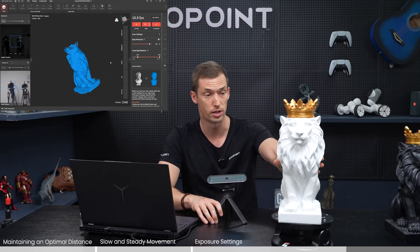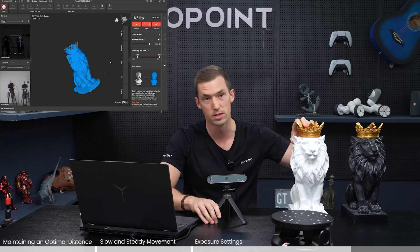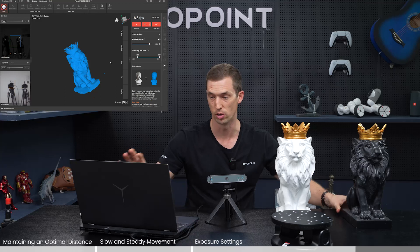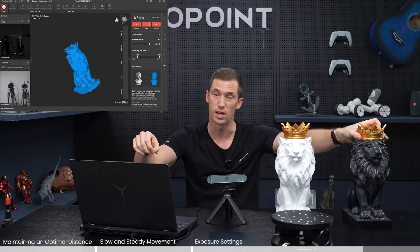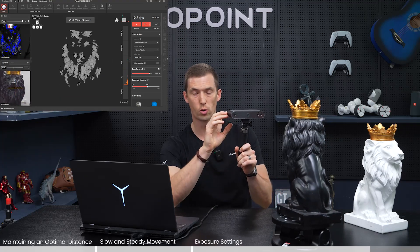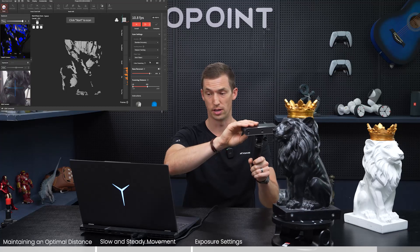When avoiding tracking loss, keep in mind that a white object reflects light and a black object absorbs it — that's why we have to adjust the exposure on the depth camera. With the dark item we had to turn exposure all the way up to 10 for proper exposure. Then in scan settings you can also click 'Dark Object' to assist the scan and get a great result. Even with both exposure at 10 and dark object mode selected, something might still happen with very dark objects, so let me show you an example.